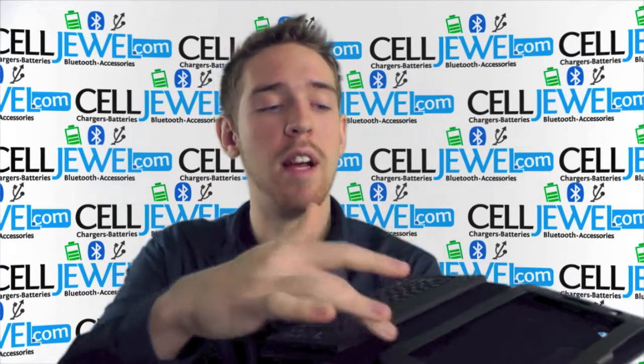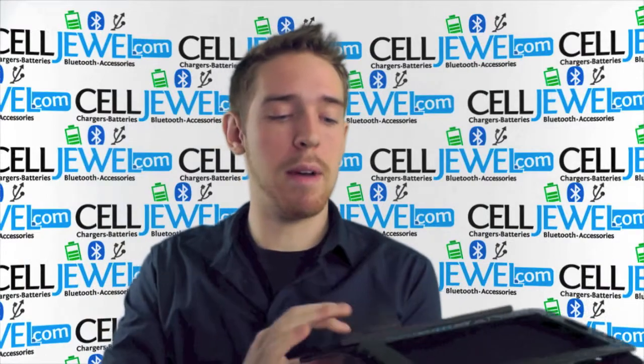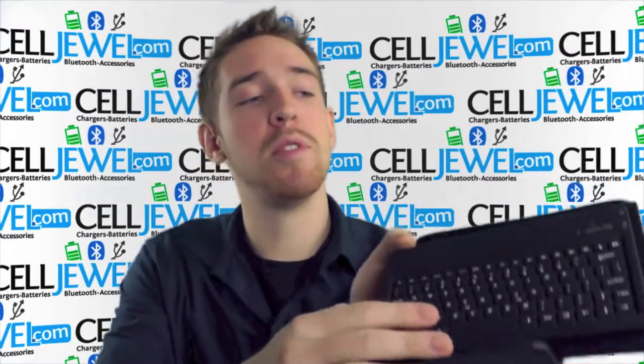On the inside, it has very nice soft material lining it so it doesn't scratch any of the tablet. And it has the keyboard over here, and I'm just going to explain a couple of things about this. The keyboard right here is a Bluetooth keyboard.